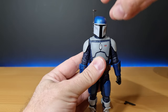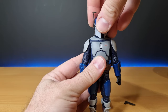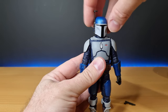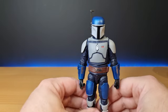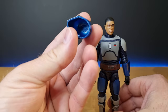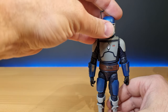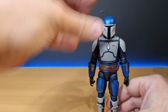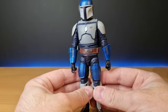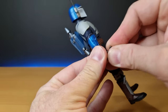The helmet is a little bit loose on the head — a little wobble. The Sabine Wren from the Black Series also had that issue, but at least the helmet looks nicely scaled here. I'll probably do what I did with Sabine and just put a bit of blue tack in the helmet so it has just that little tackiness to hold it a bit nicer. Let's give him his pistol.